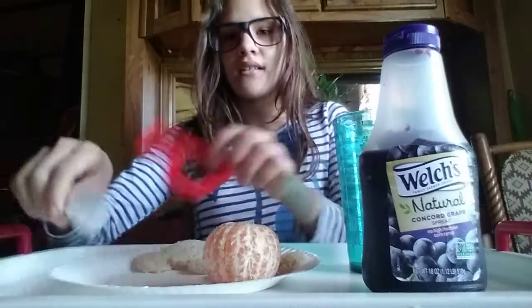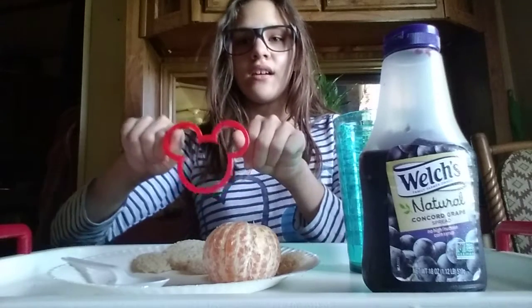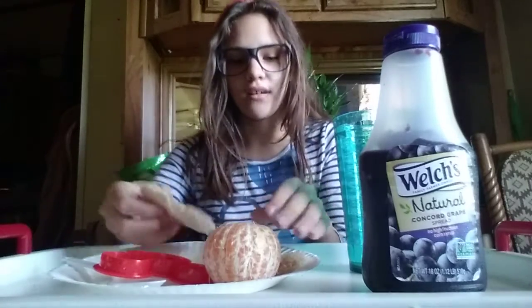I have my Mickey Mouse cookie cutter. If you don't have it, you can order this from Amazon or wherever you like. And I cut the Mickey Mouse breads off.